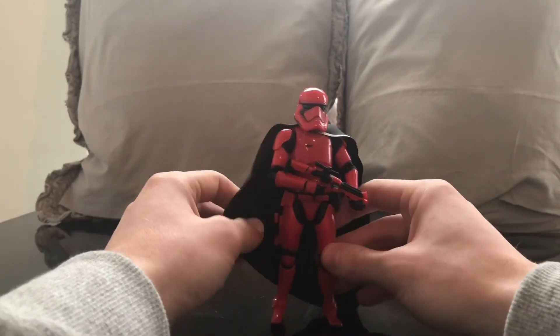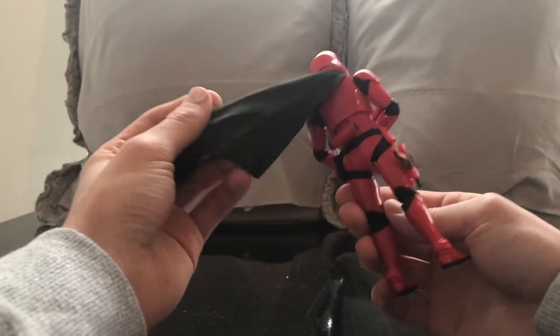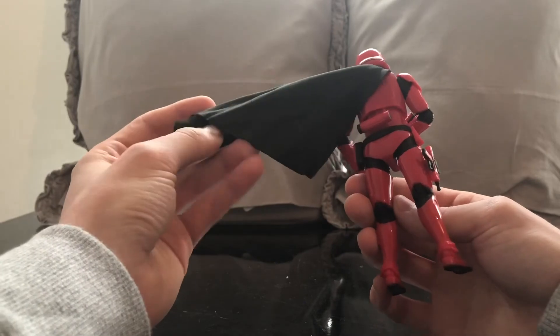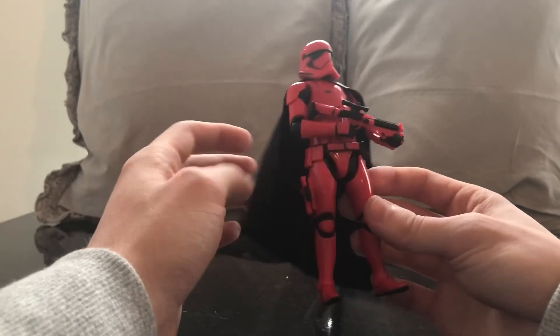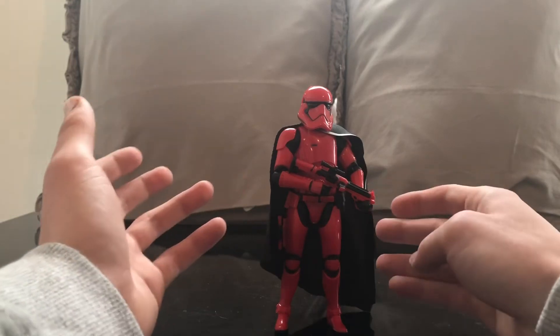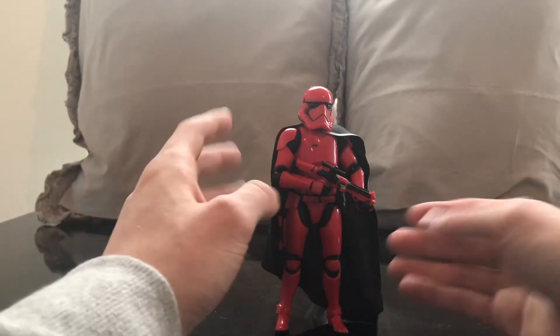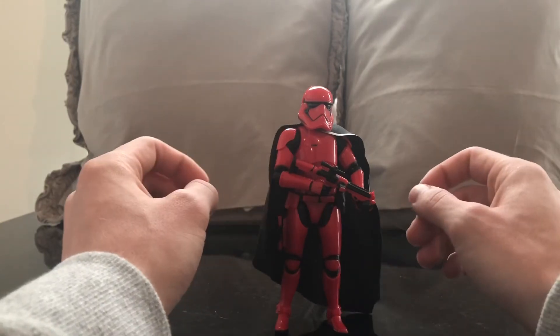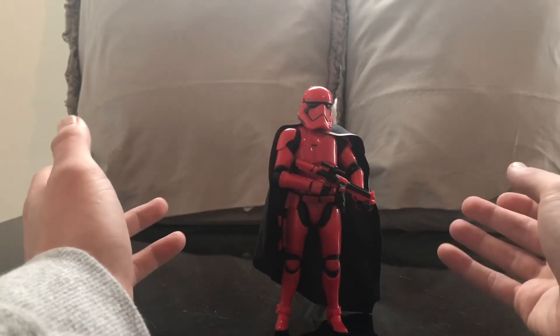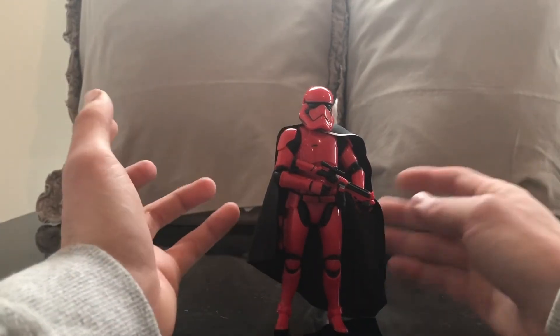A lot of people think this is a repaint of Phasma, but it's not — it's a repaint of the regular stormtrooper. I like the fact that we have a soft goods cape; it's really cool and refreshing. If you've got the Phasma cape, it works similarly, but this one gives you a little more leeway. The new Beskar Mandalorian figure — I don't know why we didn't get a soft goods cape for that one. But overall, I really like this figure.